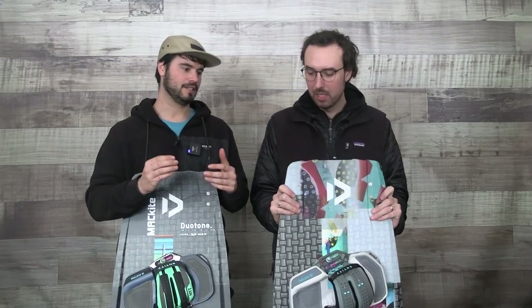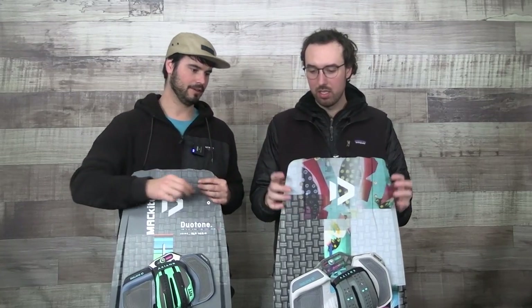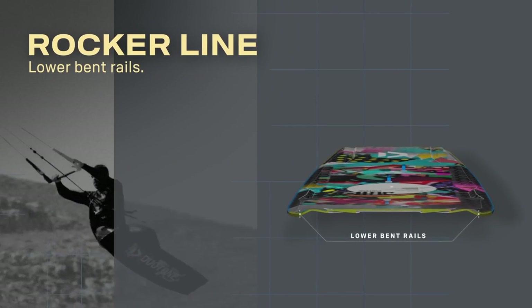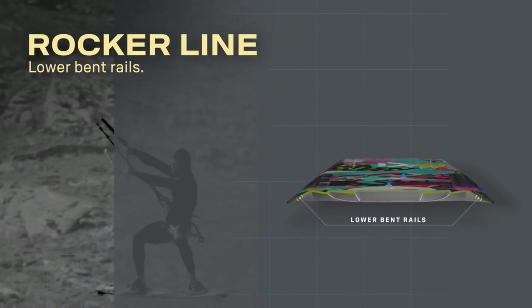The next big change they did for this year is making the whole board almost a massive single concave. They took the rails on the outside of the board and those are also canted down as well, so they kind of scoop the water, making basically a massive single concave that acts as almost a second set of fins.